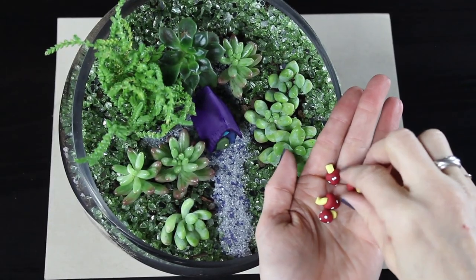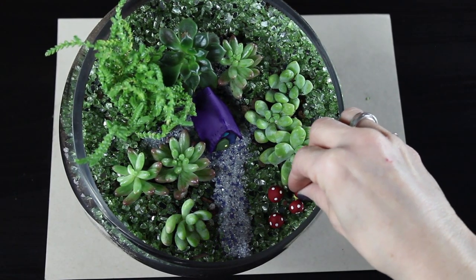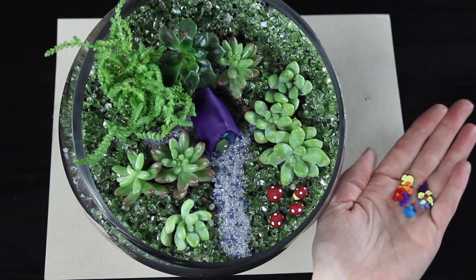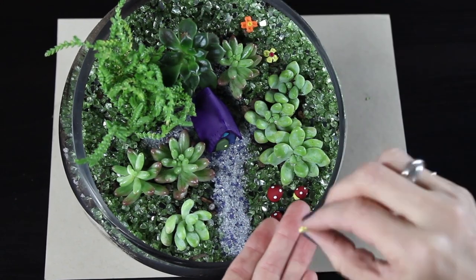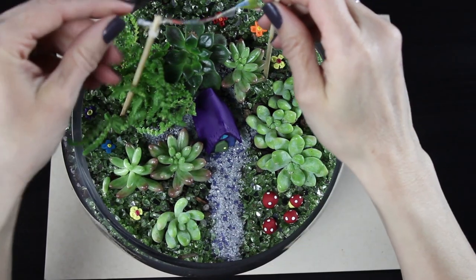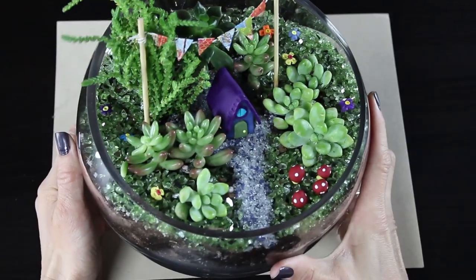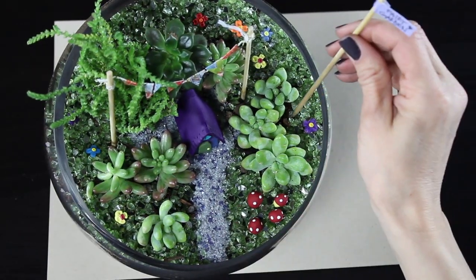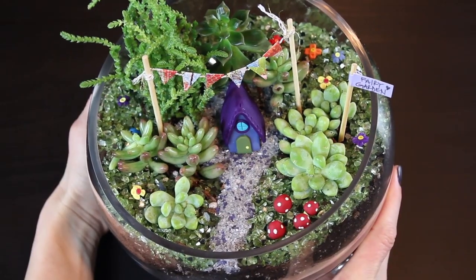Using the spoon, I carefully placed the glass in around the different plants. Then I grabbed my cute little mushrooms and decided where to place them — I loved the pop of color they added and how whimsical and fun they are. I grabbed some of my little flowers and placed those around too, which is another very easy and inexpensive way to add pops of color. Finally, I placed the cute little fairy flags over the house, and added the flag that says 'Fairy Garden.'